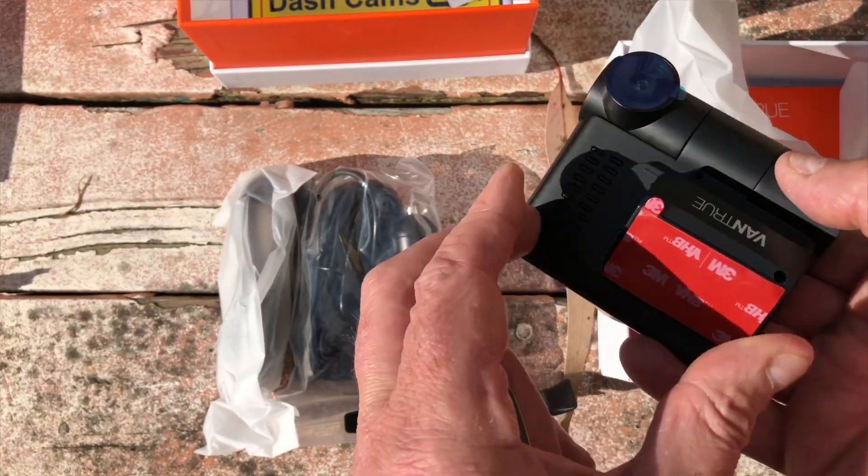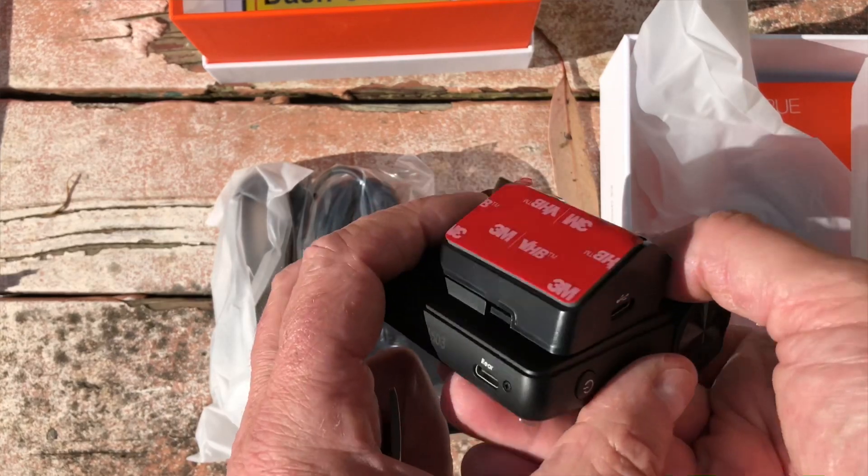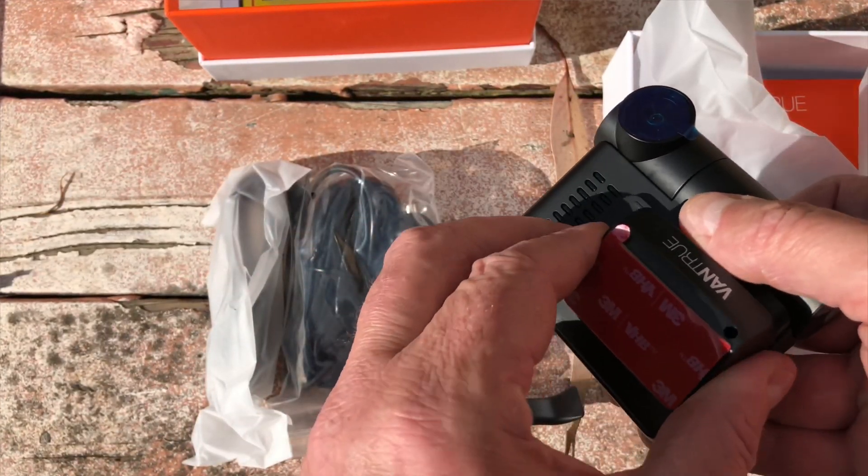As long as it clicks and locks in properly, it should be fine. I didn't push it all the way in at first because I wasn't sure if I'd be able to remove it — but since I put it on the car, it turns out you can remove it, no problem.